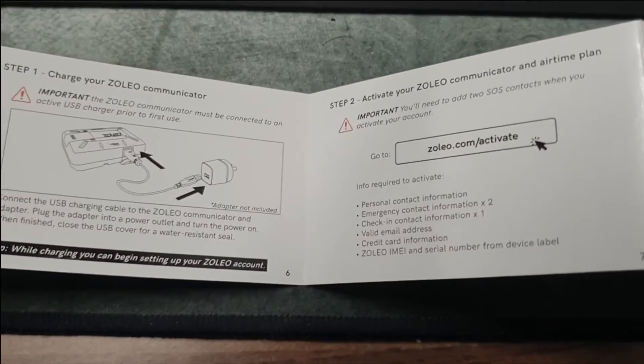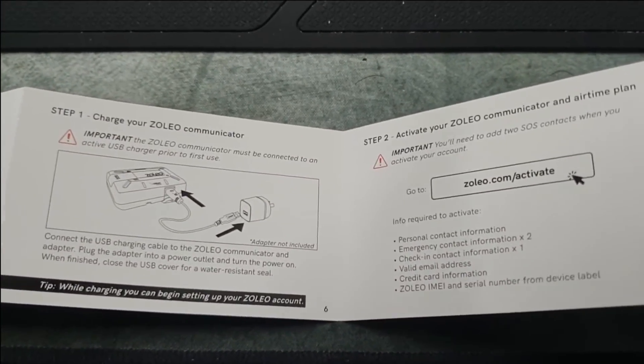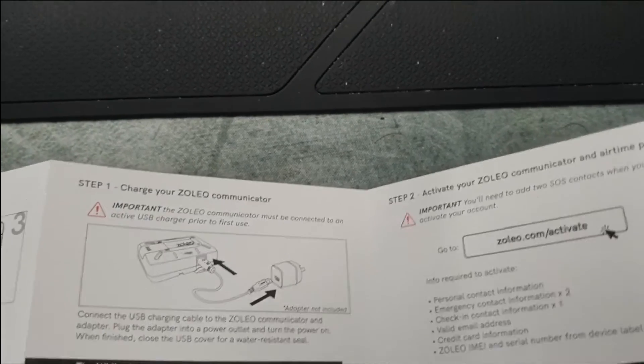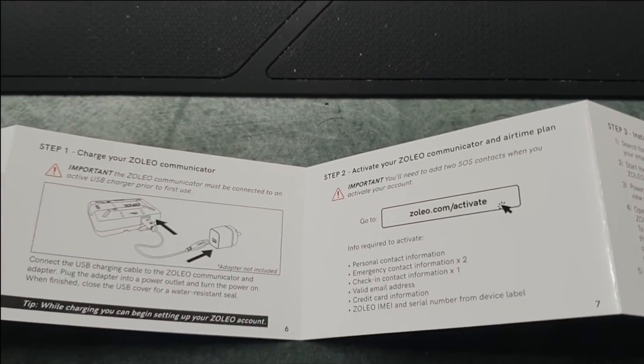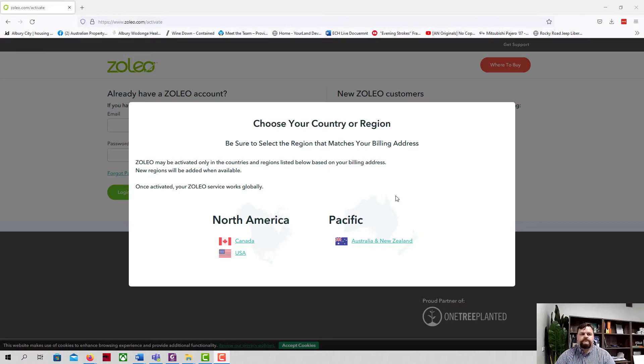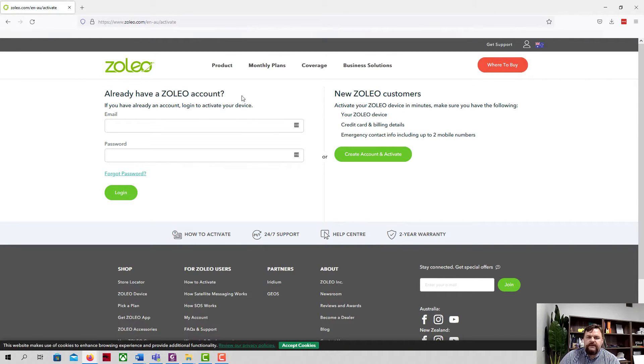Shout out to Dave — you know who you are — for recommending this to me in the first place. I've bitten the bullet and bought one. Here we are on the Zoleo website at zoleo.com/activate. First thing that comes up is choosing your country or region — we'll choose Australia/New Zealand. I don't already have a Zoleo account, so let's create one and activate.